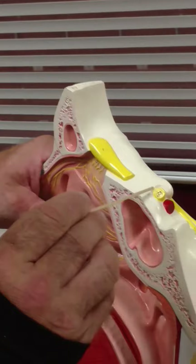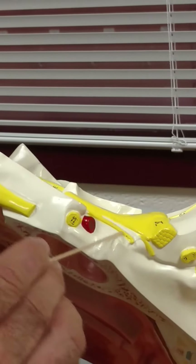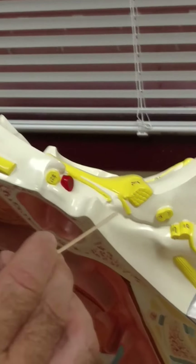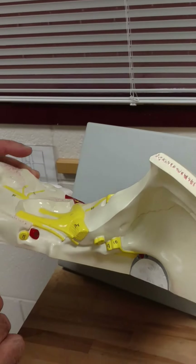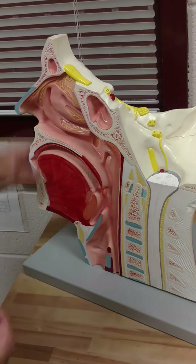You can see the olfactory bulb. You can see the optic nerve. You can see the oculomotor nerve right here, and you can see the trochlear nerve right here, four. So that's three and four, and that's trigeminal five. I do not see six, the abducens, on here. So that's it for that model.